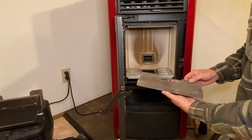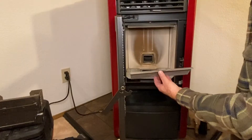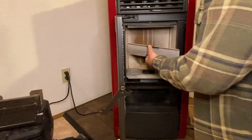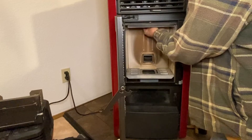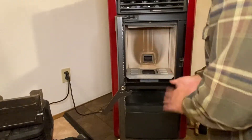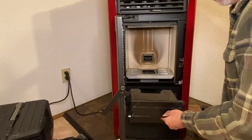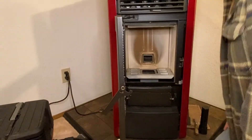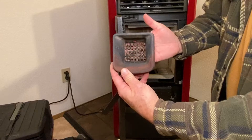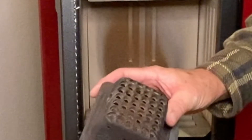The baffle goes inside and sits on the surface in the back and in the front. It sits up at an angle, so you just have to fool around with it — you can't really see up in there too well. Now I'll get the burn pot that's dry and put that in, put the ash pan back in, and close up the stove. The burn pot's dry and you can see there's a little bit of stuff inside — it's not terrible. It looks a little corroded on the bottom but not cracked at all yet.